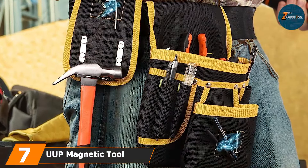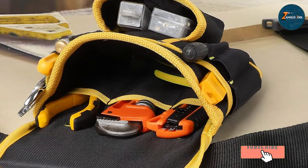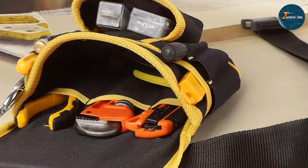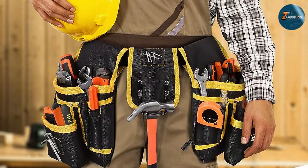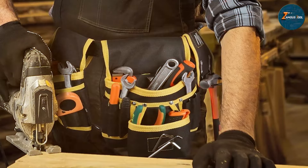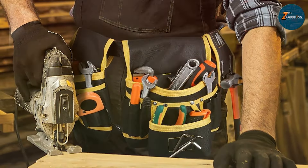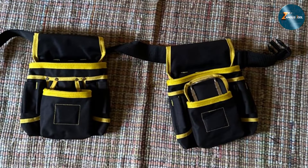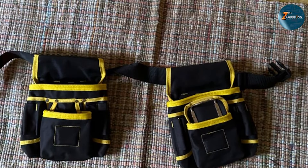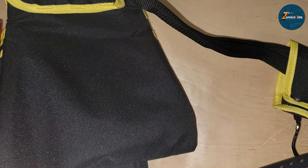Last but certainly not least at number seven, we have the UOP magnetic tool pouch 26-pocket. This tool pouch is perfect for electricians who need a reliable and spacious option. The high-quality material ensures durability while the 26 pockets provide ample storage space. The magnetic design allows you to easily attach and detach tools without worrying about them falling out — particularly useful when working on ladders or in tight spaces. It features specialized pockets for screwdrivers, pliers, and other essential tools. The deep pockets prevent tools from falling out, reinforced stitching ensures durability, and the belt also includes a hammer loop and a tape measure holder.